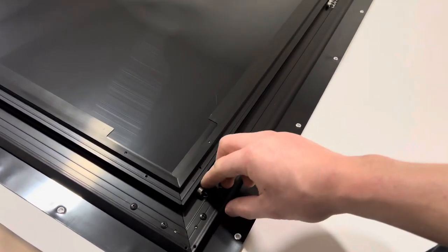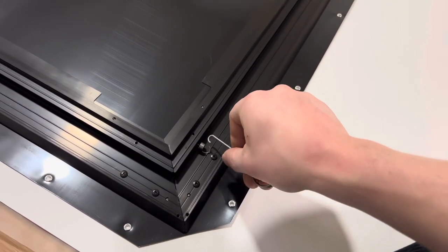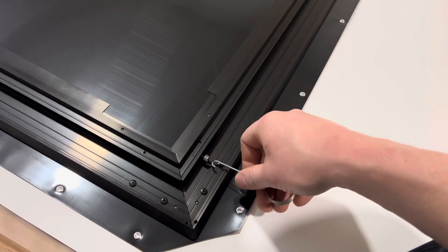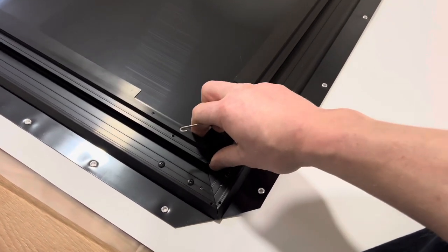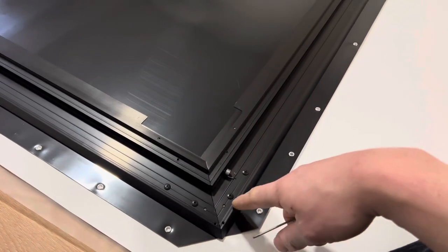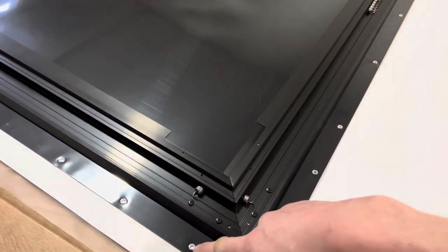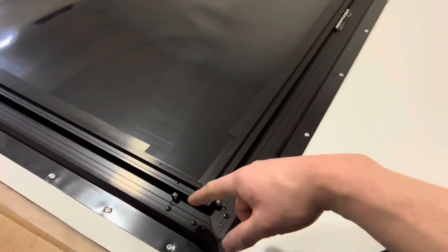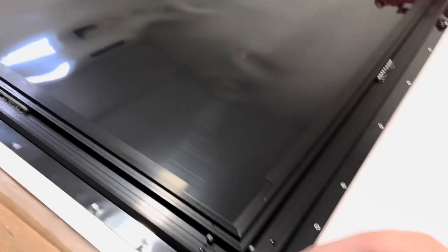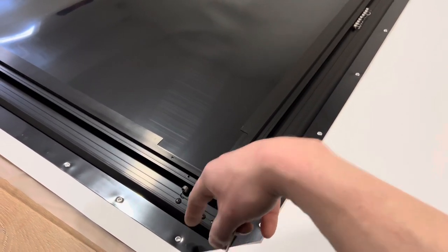We want to get our corners done first. Bring this over and use this hook tool right here — pretty easy with these ones. Stretch it like that, then hook this corner and hook this corner. We want to try and keep this as centered as possible on the hook, and go to each corner and do exactly that. Make sure you get it on the metal rivet going right through the metal rivet — you don't want to accidentally hook the plastic.